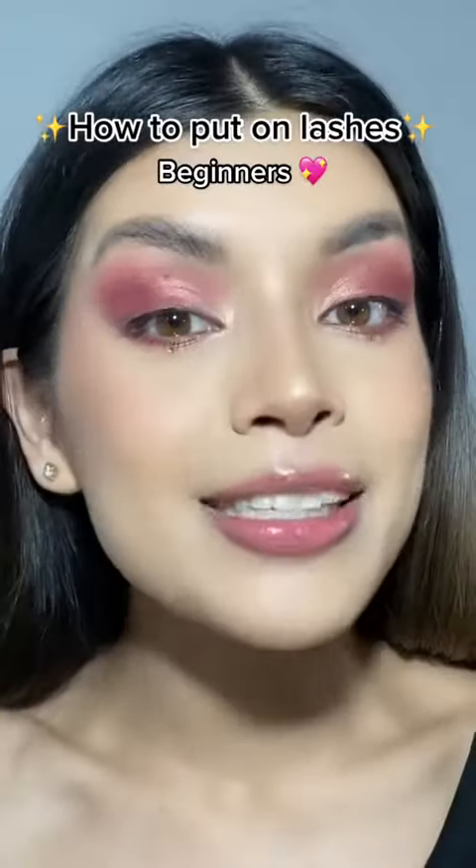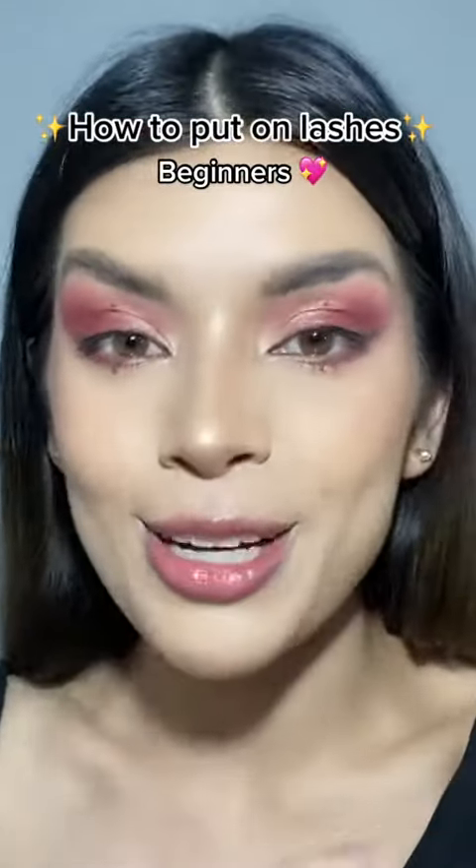This is how I put on my eyelashes, and this is beginner friendly, so if you don't know how, keep watching. The first thing you want to do is make sure that your eyelash fits your eye.